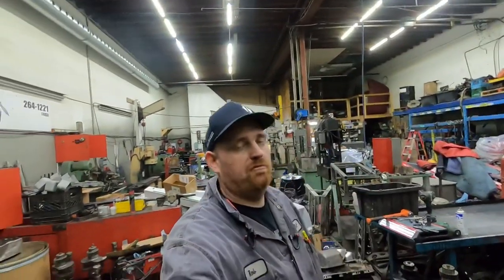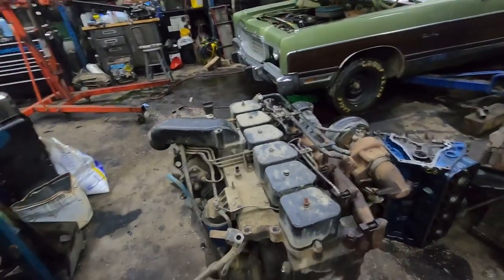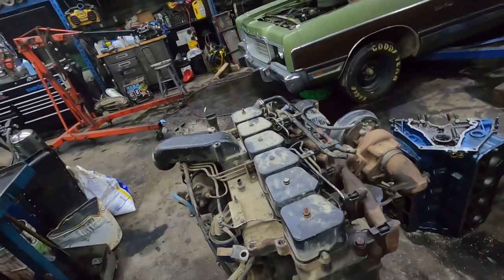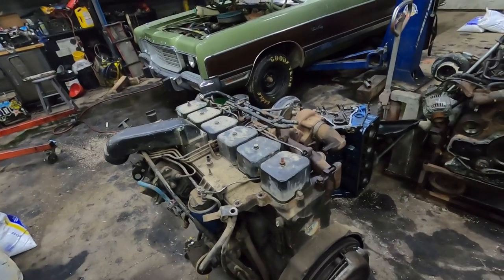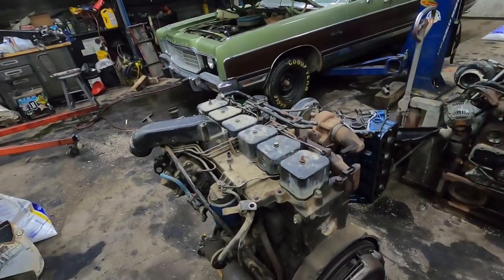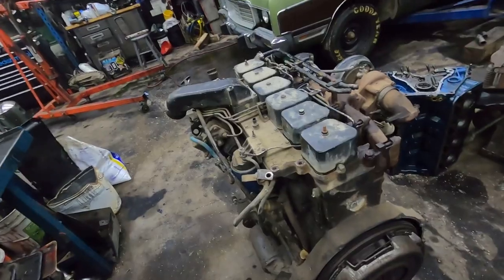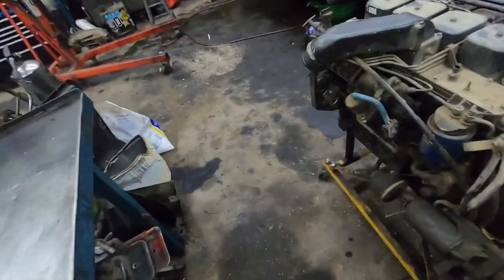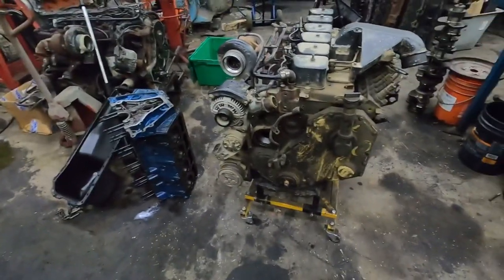I'm going to do a video series on teardown, checkout, rebuild, and reassembly on a 12-valve P-pump. I posted it on a couple Facebook pages — this is the one I was talking about. This is the engine from the smashed-up dually that's been in a video or two. Something was wrong with it and we're going to find out what. It's a 175-horse P-pump 12-valve — a complete, unmolested engine.